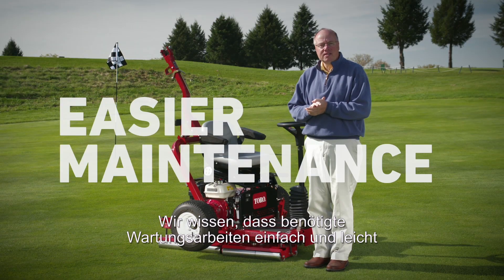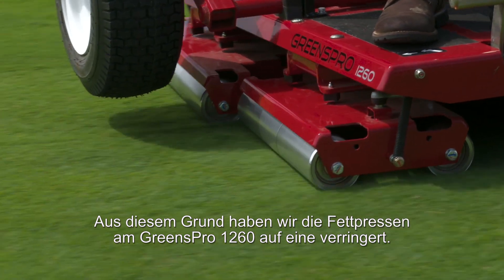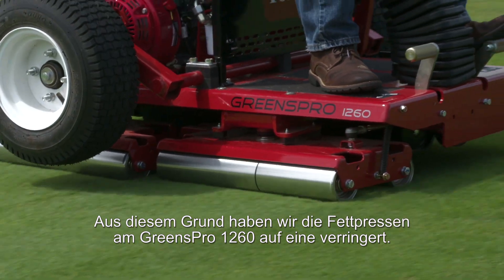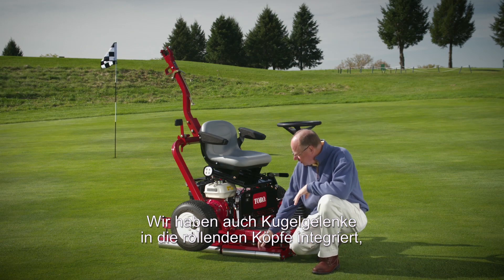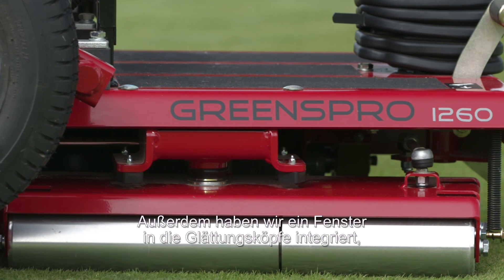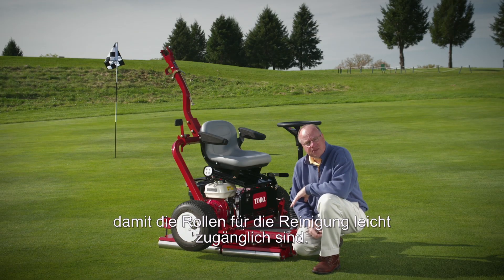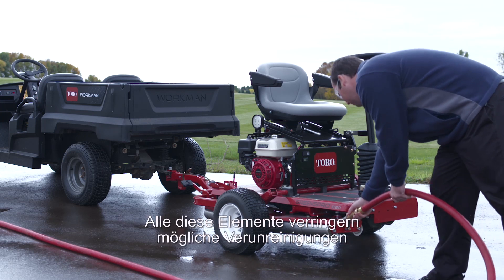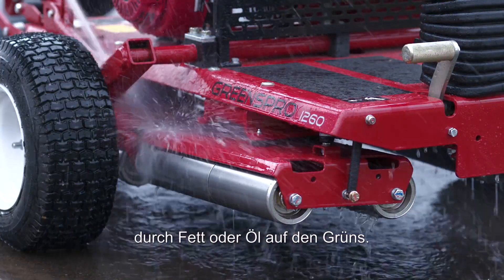We realize that maintenance needs to be simple and easy or it doesn't get done. That's why we reduced the grease zerks on the Greens Pro 1260 to one. We've also incorporated ball joints on the rolling heads to allow for smooth operation. The last thing we've done is incorporate a window on the smoothing head to allow for easy access for cleaning the rollers. All of this reduces the potential for contamination on the greens of grease and oil.